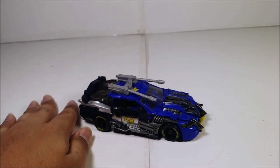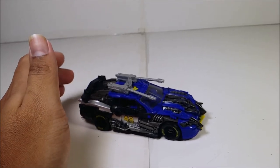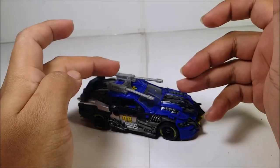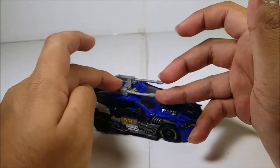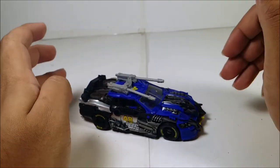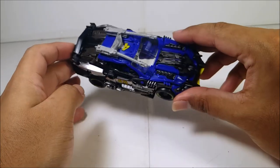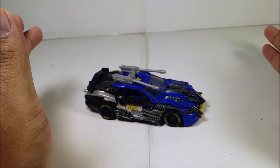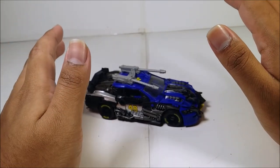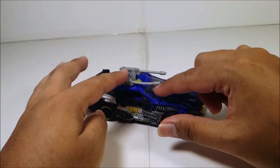Hasbro needs to go back and rework this. They should recall every Topspin figure and remodel the weapon in hard plastic instead of soft rubber plastic, because the warping is terrible. On top of that, there's a lack of paint and no sponsorship markings on the vehicle. A limp gun is not acceptable.